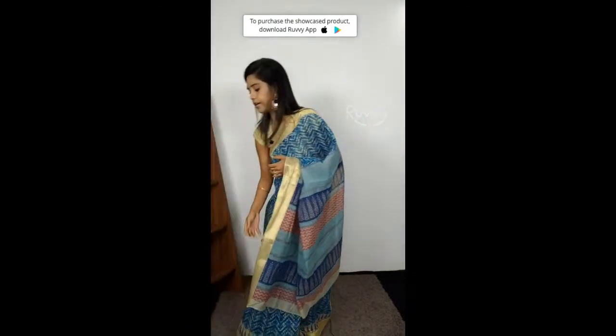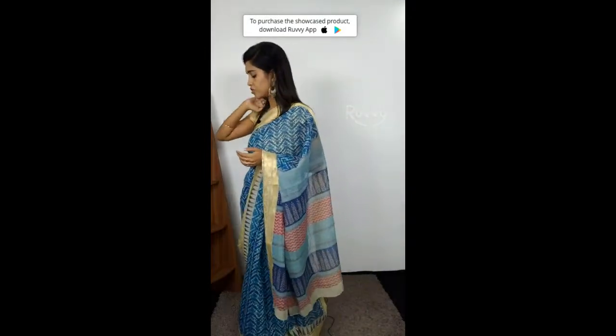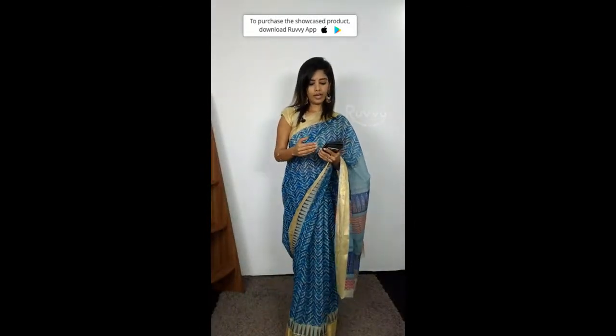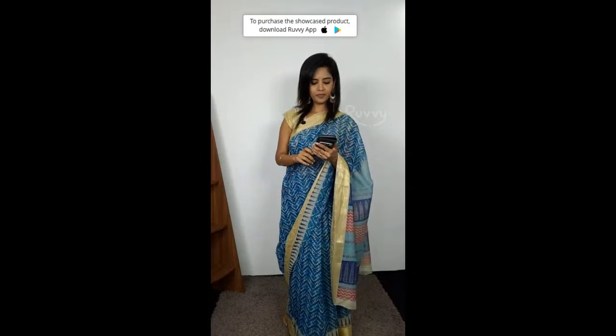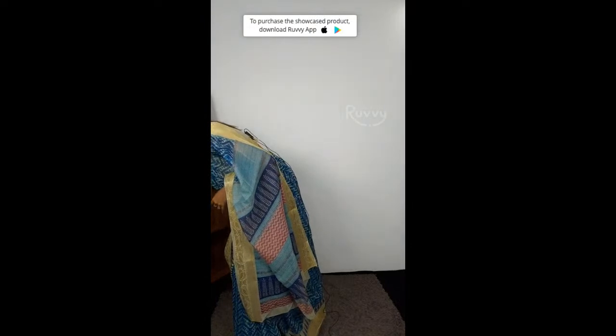Hi Joshna, thank you for joining! If you have any questions please ask in the comment section. Also, people watching from Facebook and YouTube — we can only clarify your questions through the app. If this is your first time on the Ruvy app, add your favourite saris to cart — there's an 'Add to Cart' button at the bottom. Hi Victoria, Lakshmi, Joshna — thank you for joining!